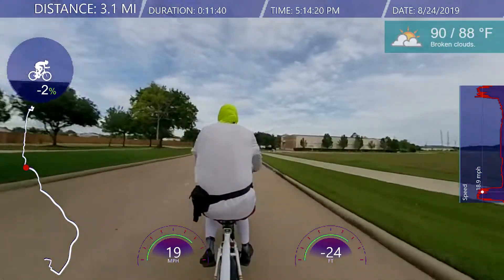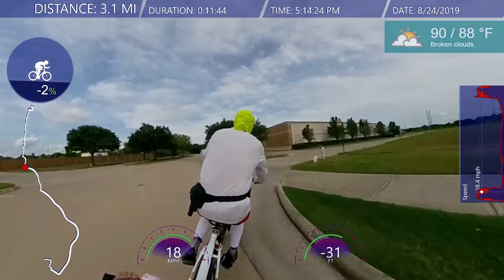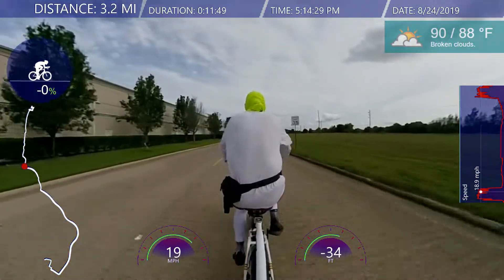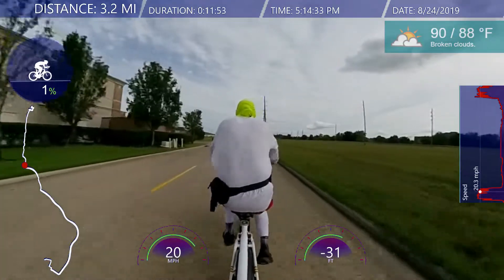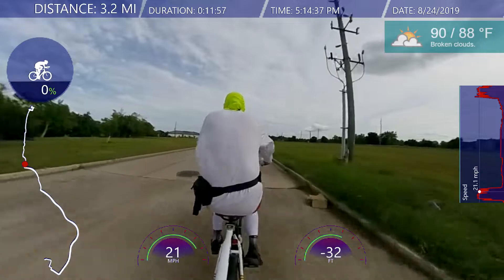Anytime I have an opportunity to ride any of the electric bikes that I have — I have the Rad Rover, the Rad Mini, and also the Rad Mini Step-Through — I'll take that chance. I'll take that opportunity. It's tremendously fun.